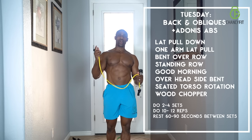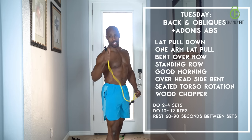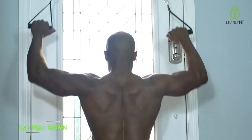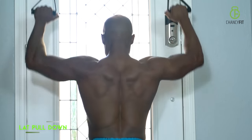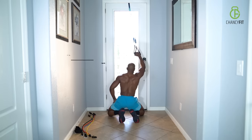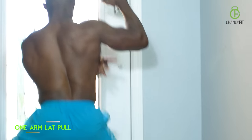Day two workout plan is about your back and your obliques. Let's get to it. Lat pulldown — you're basically working the big muscles in your back. Squeeze your back on the bottom. Second one is your lat pull, but this time you're using one arm, concentrating on your lats.